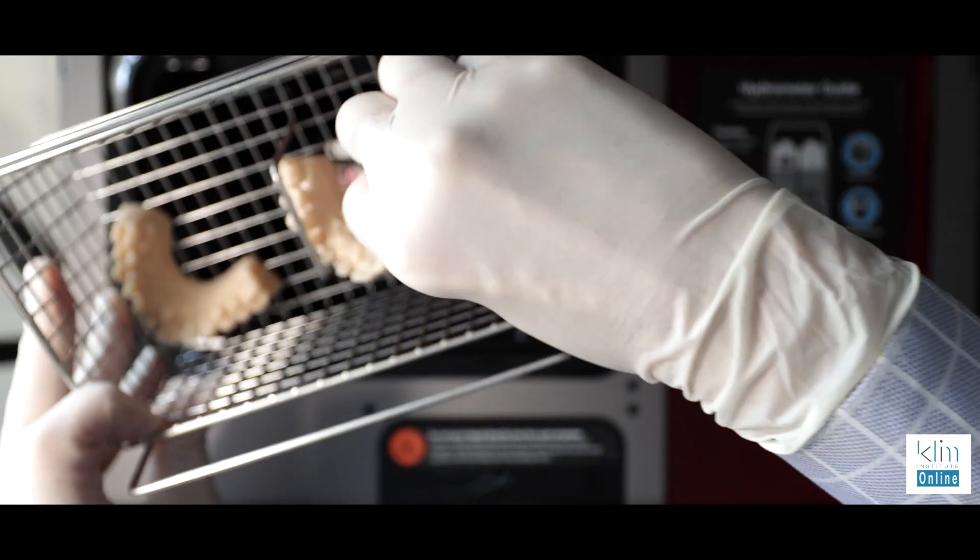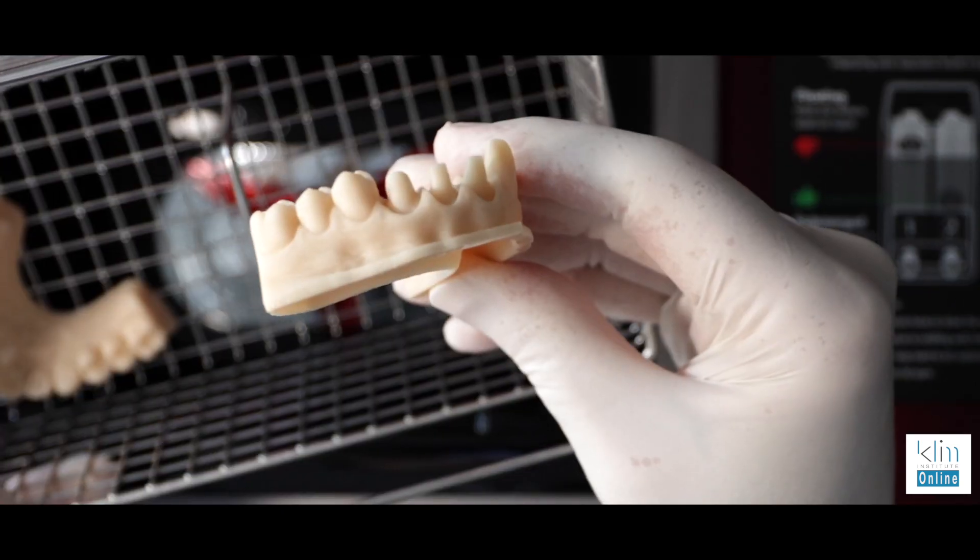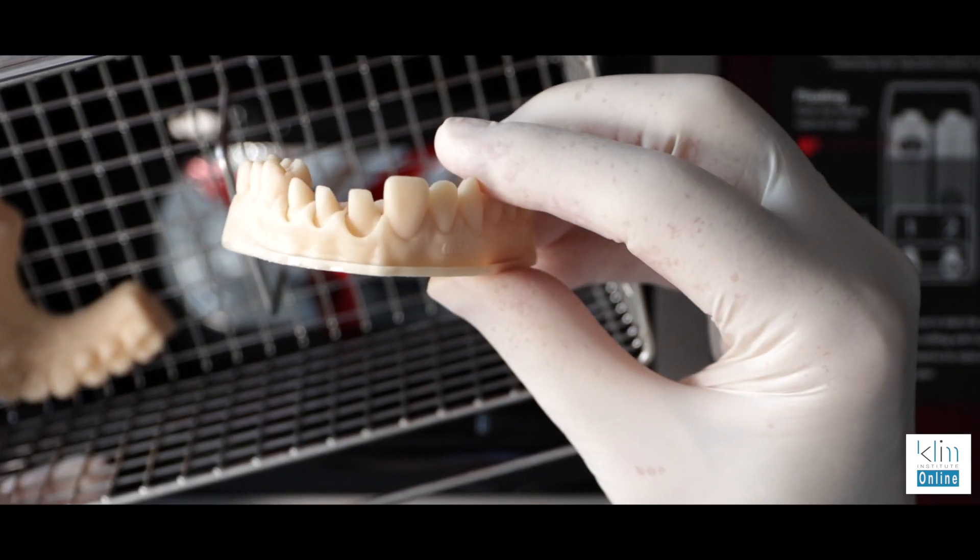With the SprintRay Pro Wash & Dry, it does it all for you. It gives you a better wash and better quality. It's all automated and it works so well.